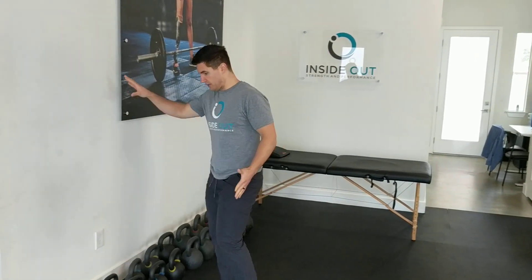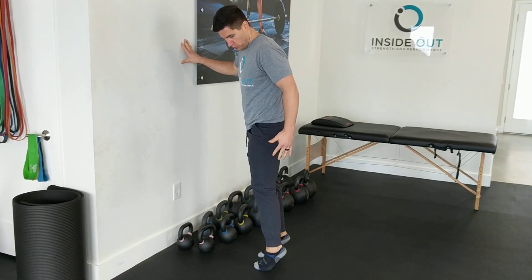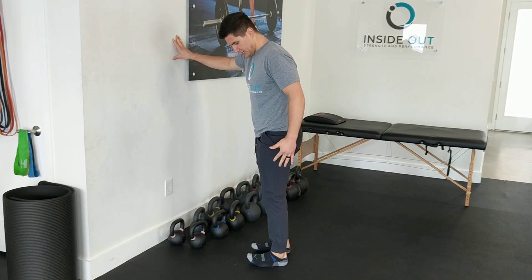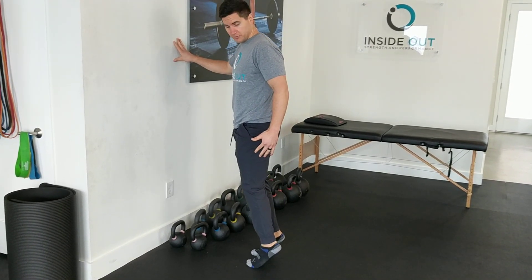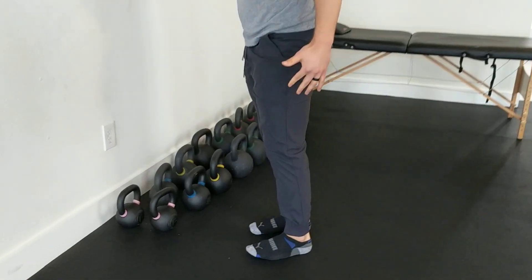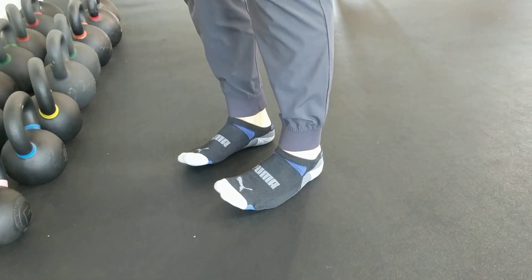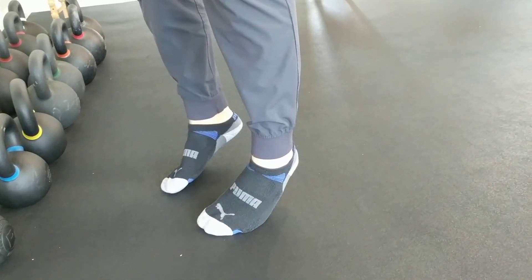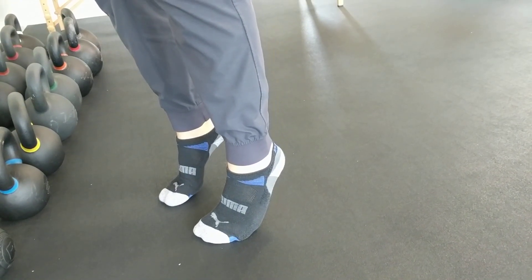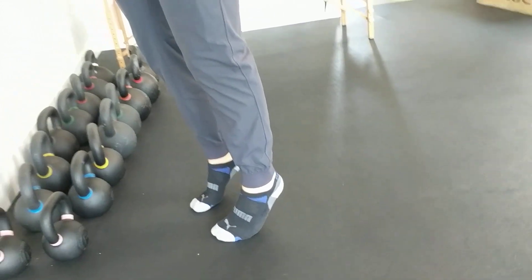Final one: for the ankles, hold onto something if you need it for balance. Come up onto the toes, roll to the outside pinky toes, come back in, and then push up through the big toes rolling onto the pinky toes and back in. After you get to ten, reverse the direction — rolling out and up on the pinky toes, over the big toes, and then back down. Ten circles each direction.